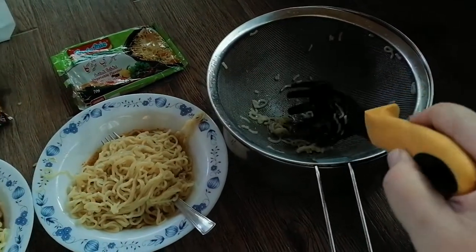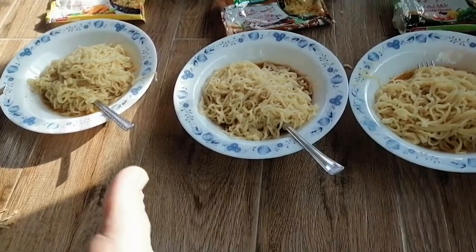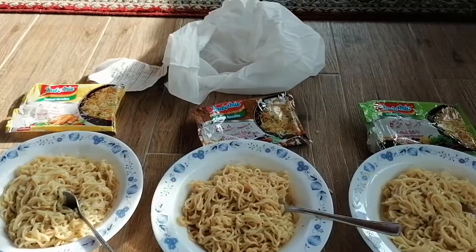The vegetable smells so good. Let's put in the noodles. I love this spoon — see how easily it's catching the noodles. That's equal. Let me mix these and we'll taste them. It's ready!